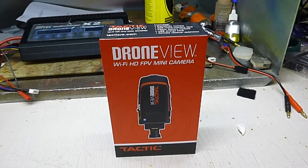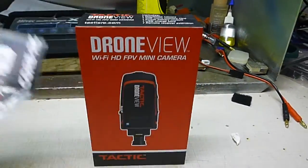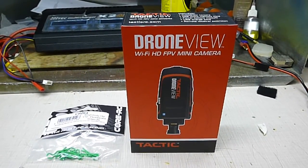I got this Tactic Drone View and some beauty fluorescent green clips for my RCs. I got it from amainhobbies.com — they're a nice shop.